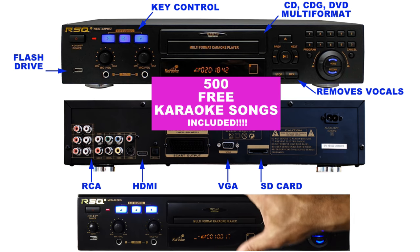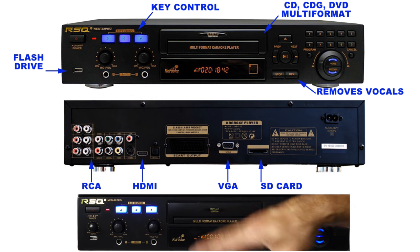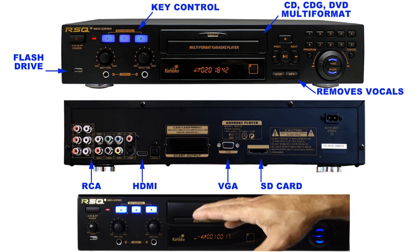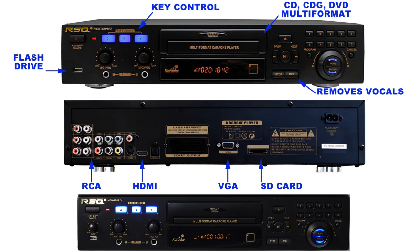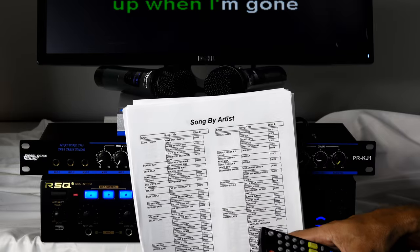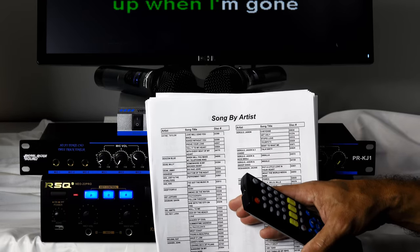This player will hold 34,000 songs between the SD card and the flash drive port, which is unheard of. Most systems out there only read up to two hundred or three hundred songs and don't read consecutive numbers like ours does. When you buy this player from us with the free music, we also provide a songbook numbered one through five hundred. You can add songs or upgrade the songbook by calling us or changing the option on screen.